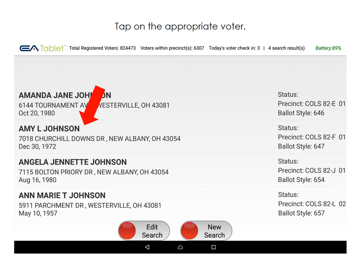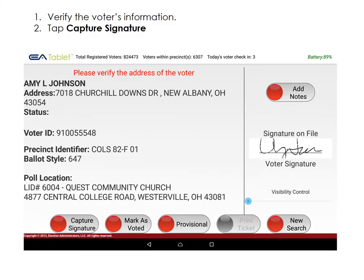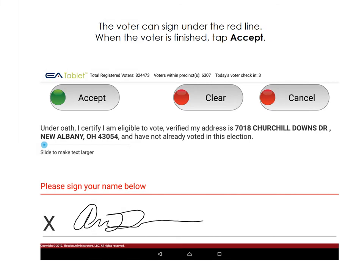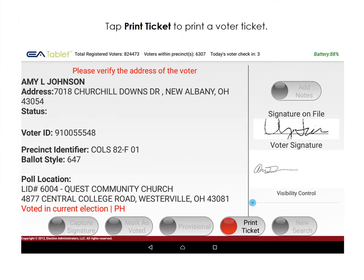Tap the appropriate voter. Verify the voter's information and tap Capture Signature. Turn the tablet to face the voter and ask them to sign below the red line, then tap Accept. Tap Mark as Voted, then tap Print Ticket to process the voter.